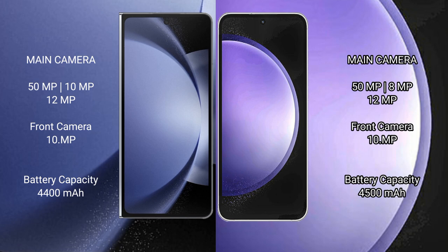The Samsung Galaxy Z Fold 6 features a rear triple camera setup: 50MP main, 10MP telephoto, and 12MP ultrawide. The front cover camera is 10MP, and the inner selfie camera is 4MP.